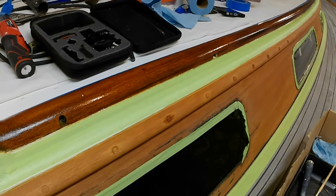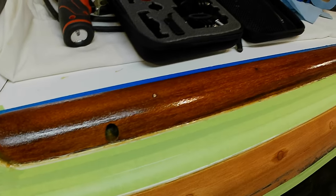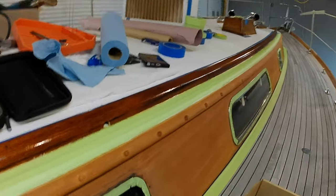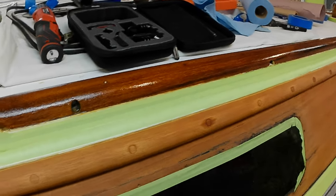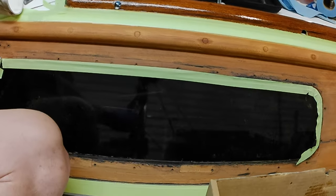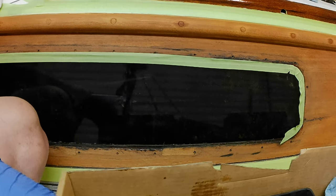Okay, I finished doing this one grab rail and you can see how it's kind of got a matte finish now because the varnish is being absorbed into the wood. Initially it was nice and bright but it's being sucked in now, and on just that one coat it looks gorgeous. I'll now show you what it looks like when I do the mahogany on the coach roof — it's going to look a little different even though that is also mahogany.